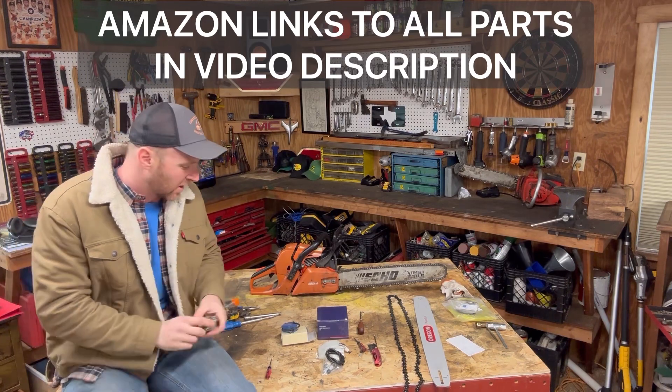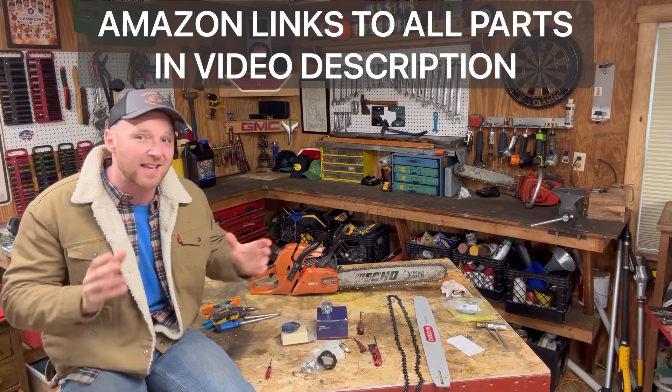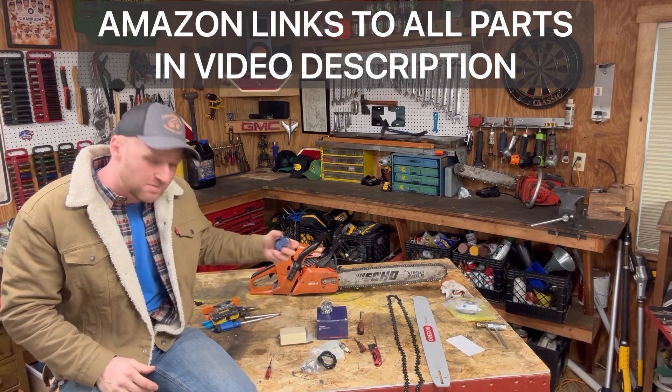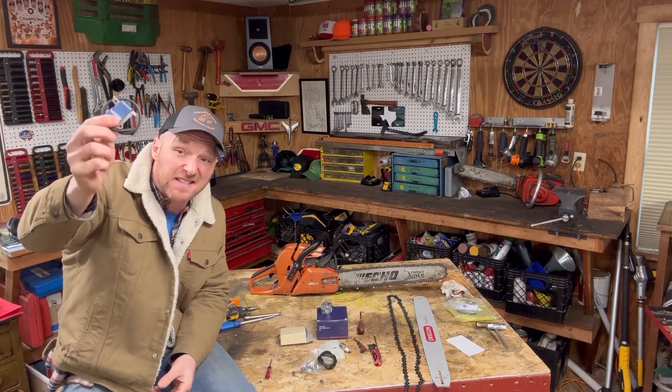Awesome deal. The carburetor kit is the same exact size as the 590's, but it does breathe a little better. Also, the CS620 gets more power because it has a limitless ignition system. You can actually buy the CS620 coil for about $80 and strap it onto this sucker.